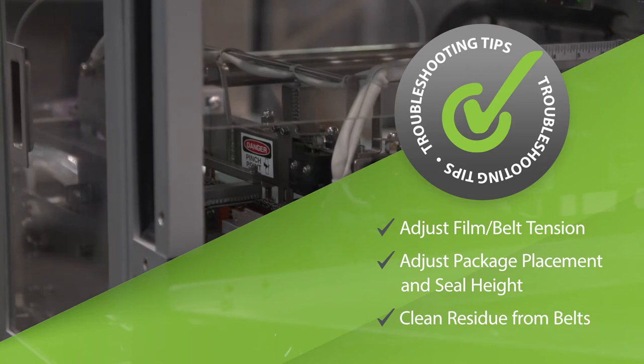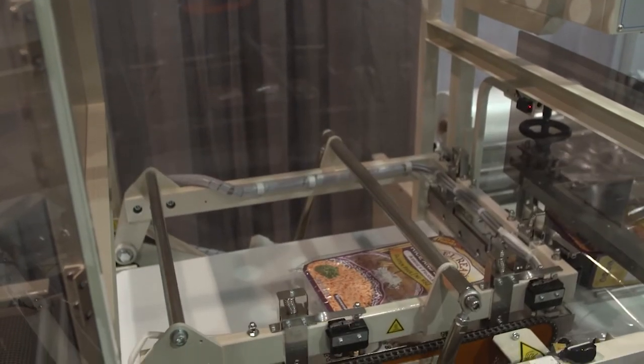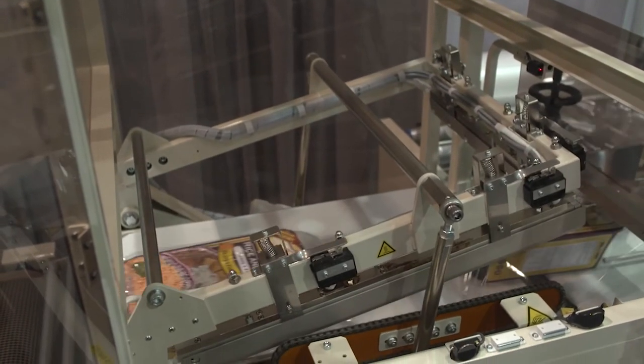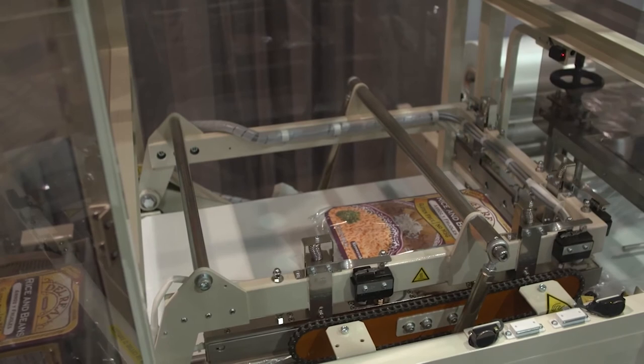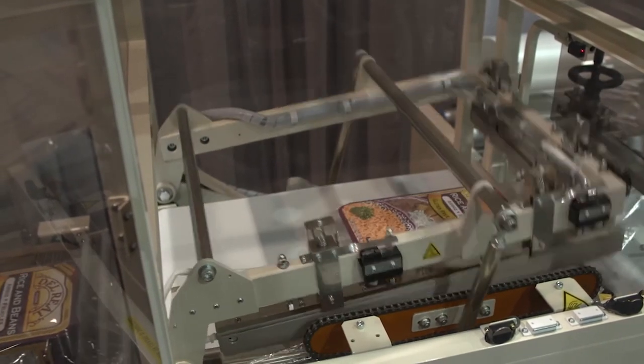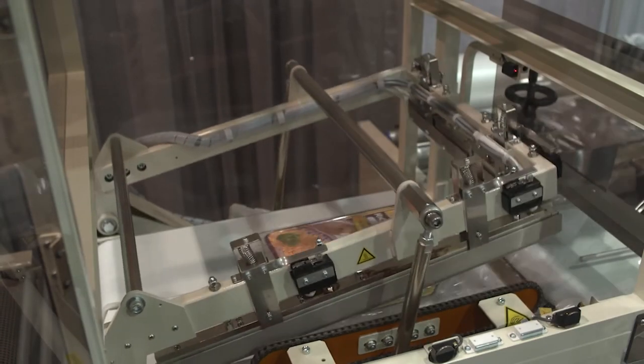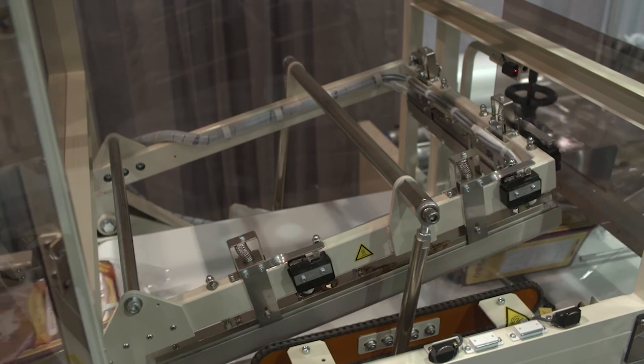Kurt, how does the packaging operator determine the proper film and belt tension? Remember, tension is not your friend. Because there may be different types of film that operate on the same side seal, a distinct setting is not easy to define. The best setting is when the belts are set with just enough pressure to keep from pulling the film out by hand.